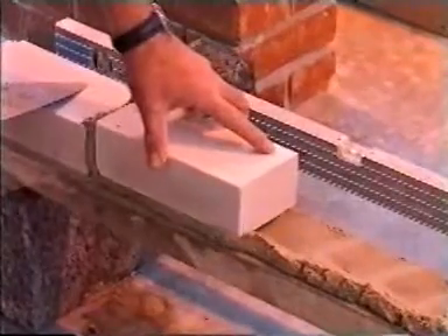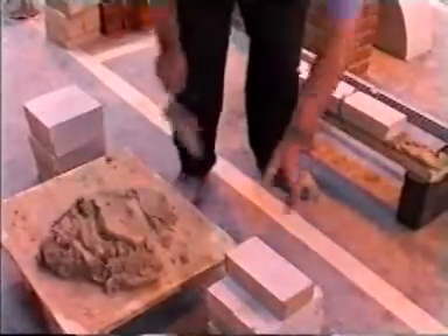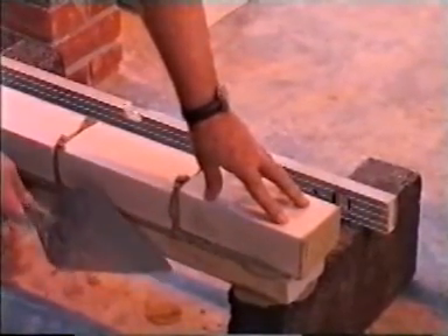To construct the pyramid: 1. Lay the bricks flush or slightly projecting the timber sole plate. 2. When laying each brick, bring it into the previously laid brick — never straight down. This should ensure fullness of joint.